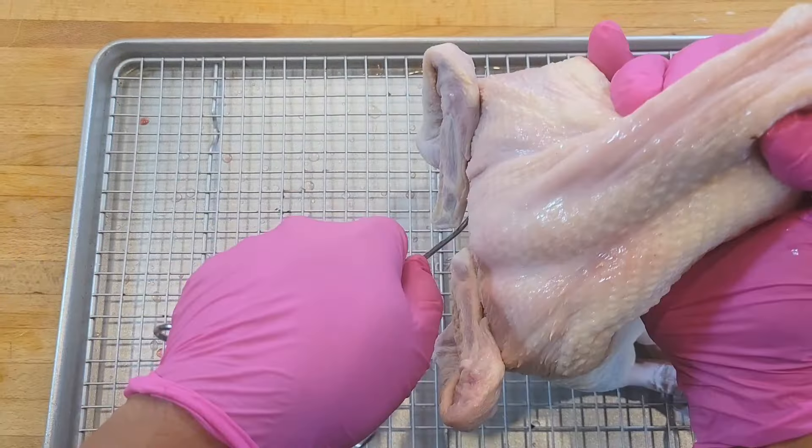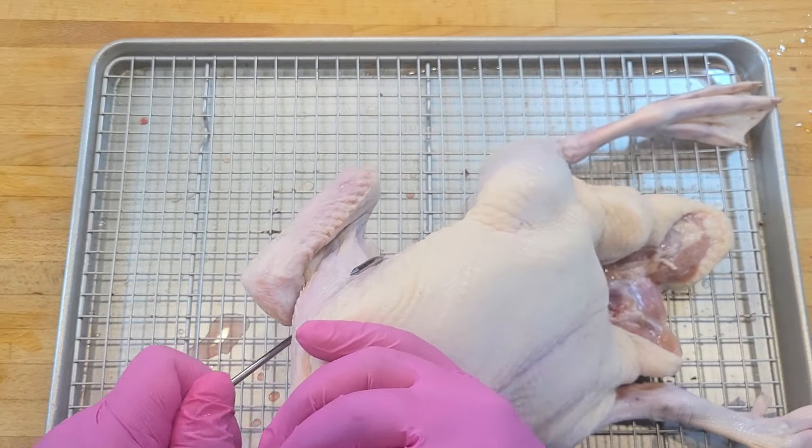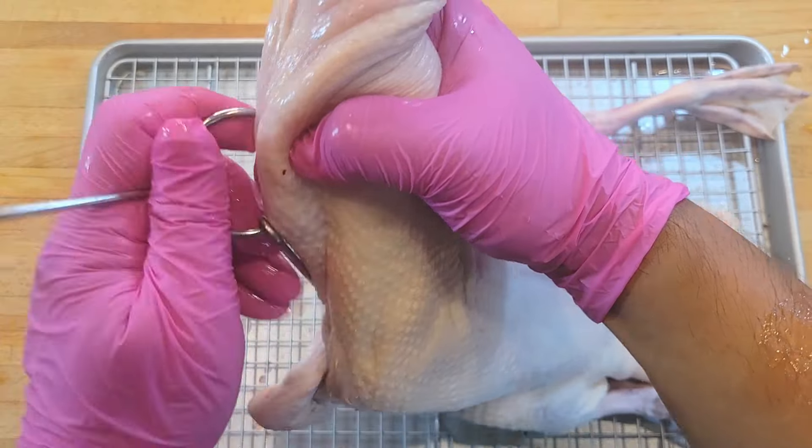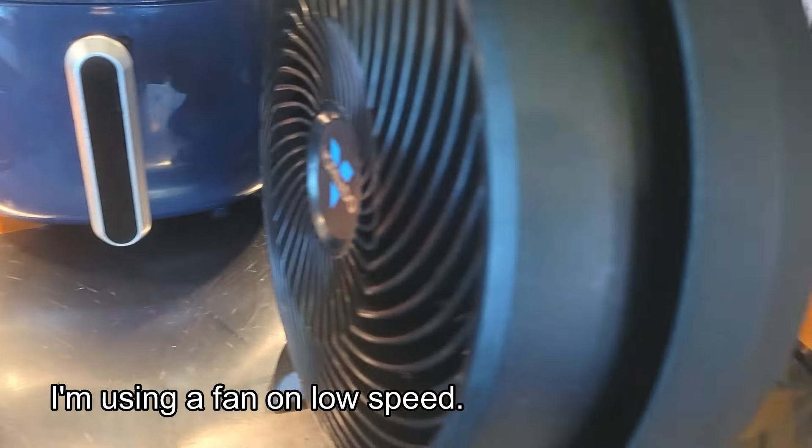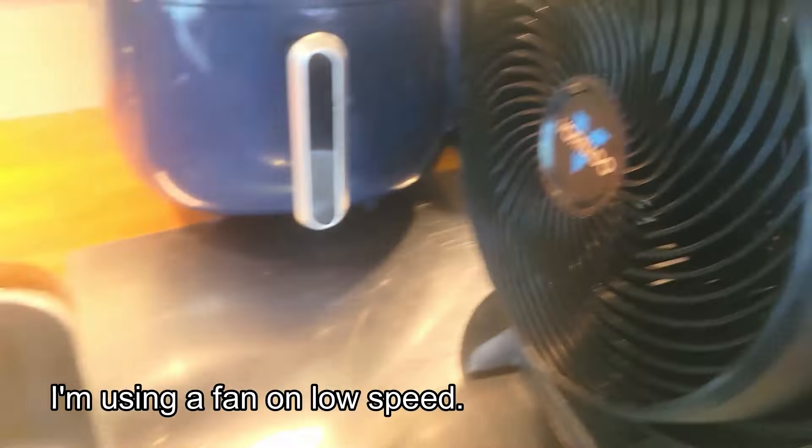You want to place your duck on a wire rack — it'll help this thing dry. If you don't have meat hooks you can leave it on a wire rack above a sheet tray. You want the air circulation to dry out the skin of the duck. I'm going to hang this over my sink and for the next two hours let it hang out here to dry out the skin.